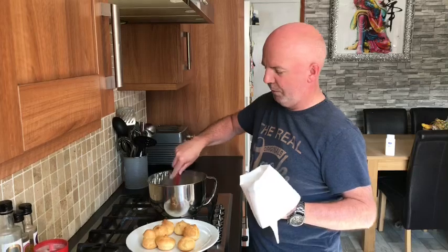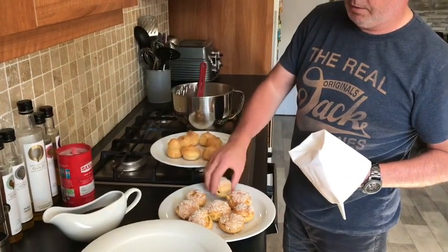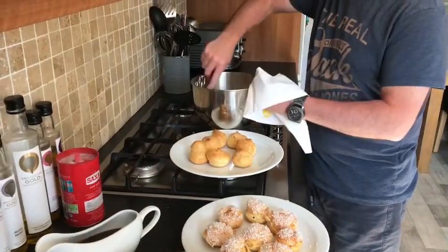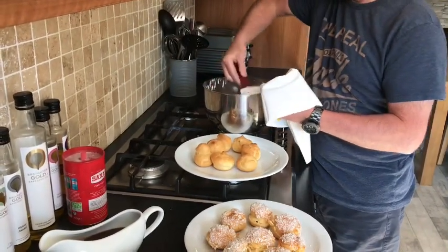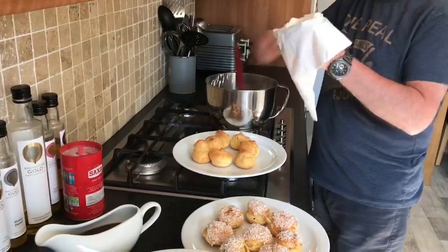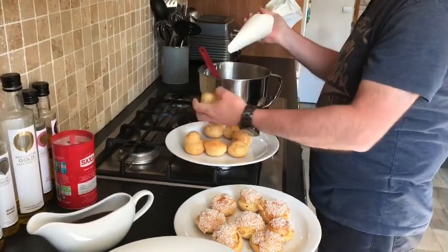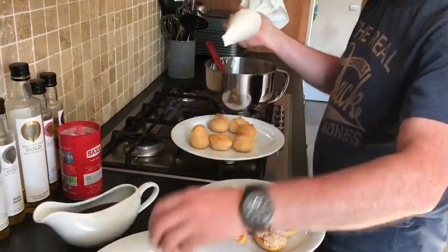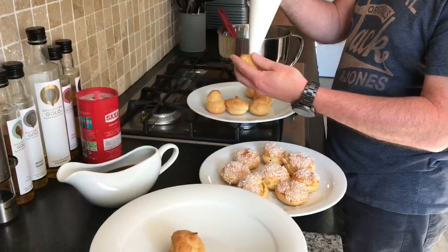We have whipped up our cream now for our profiteroles — they are nice and cooled down, and our little candy puffs are all cool and nice and crispy. So we are going to fill our piping bag with cream — just whipped double cream — and fill our puffs and profiteroles. Pull them over, give a little squeeze to get the air out. Just put a little hole in the bottom with your thumb, then fill it out. Squeeze the bottom and the cream goes straight out of the hole.